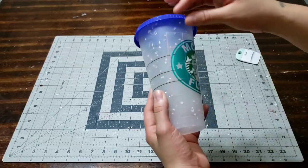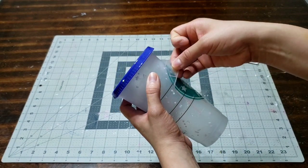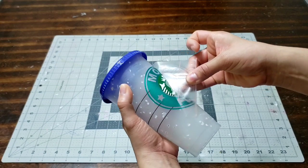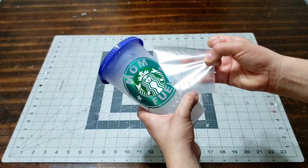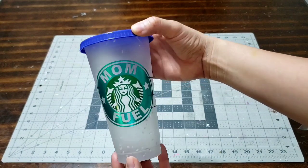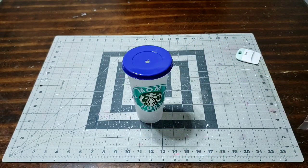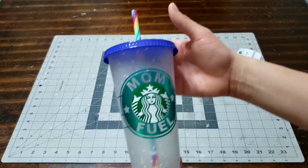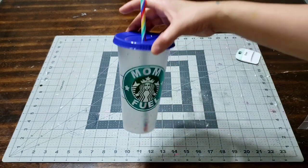Now let's take out the transfer paper and see the final project. Go ahead and peel it off carefully — you don't want to rip it off, you want to do this very slow. The slower the better. Do not go really fast. If anything moves, go ahead and put it back on and scrape it again with your spatula or your hands. Look at how slowly this is coming off — that's a great tip, go slow. And there you go, you have your final result — look at how gorgeous it came out! If you make one, go ahead and tag me on Instagram, link is down below. My handle is DIY with Suzy. Subscribe to my channel, give me a thumbs up, comment down below!